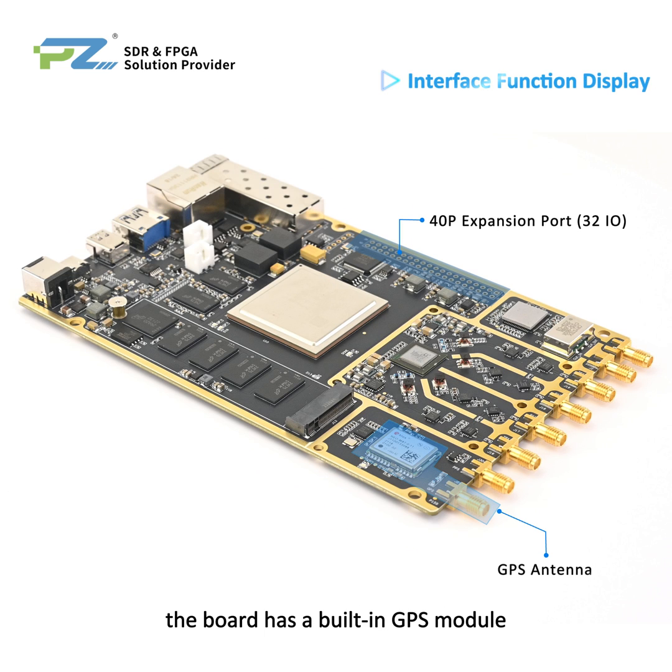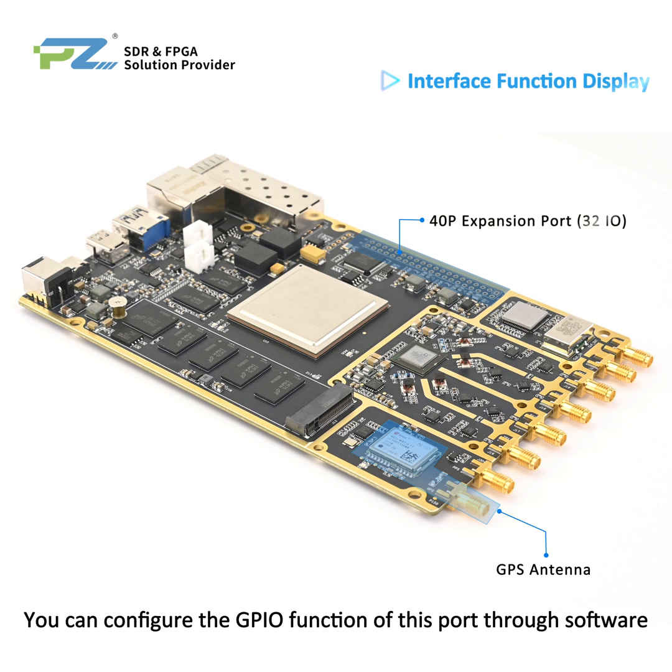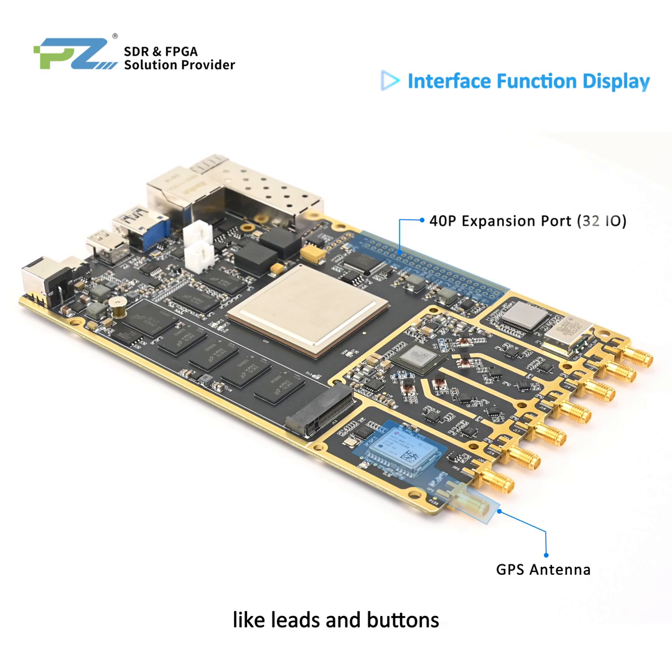The board has a built-in GPS module which can handle both GPS and Beidou positioning. There's also a 40-pin expansion port for hooking up extra signals, and you can configure the GPIO function of this port through software to directly drive peripherals like LEDs and buttons.